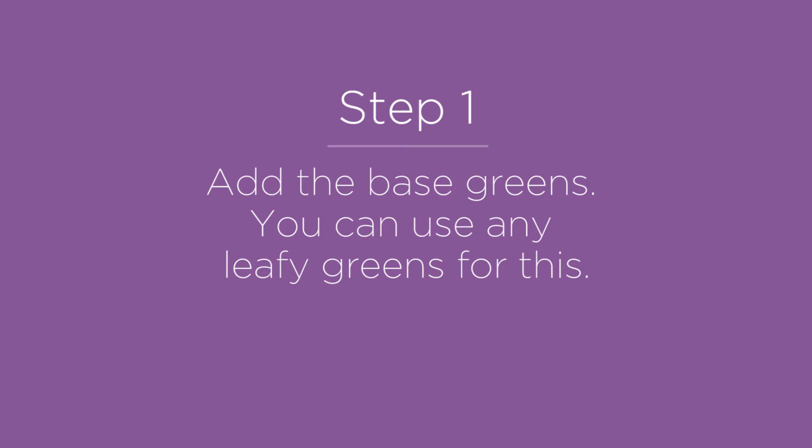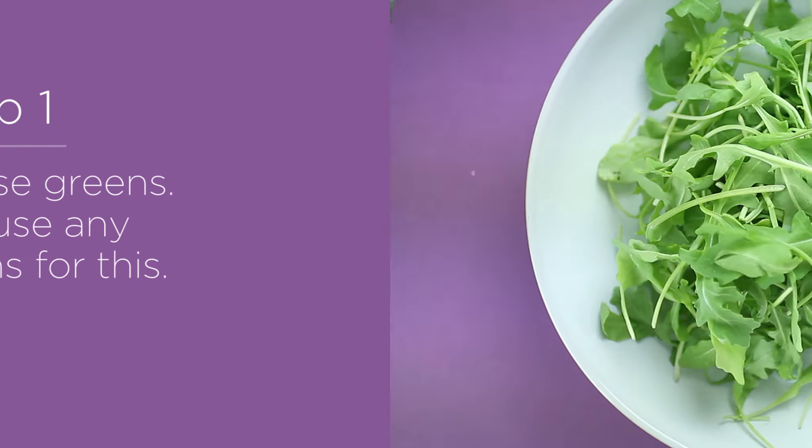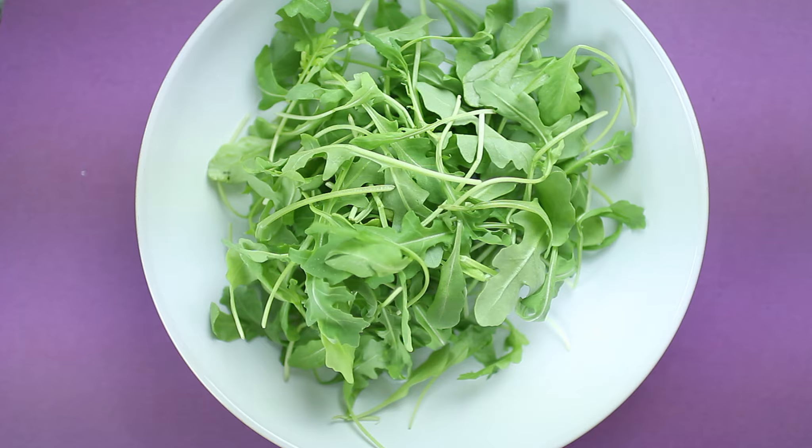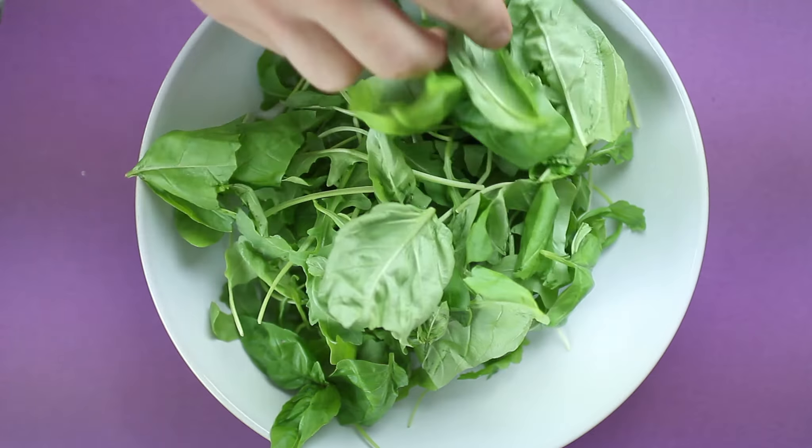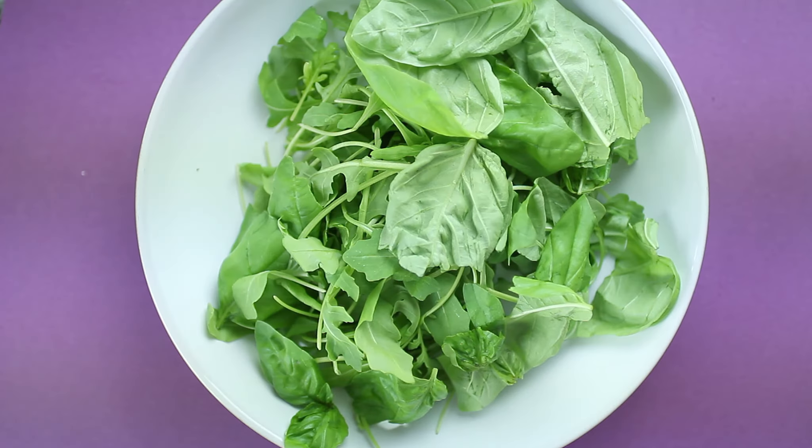Now let's start with our base greens. You can use any leafy greens for this. After you wash them, make sure to dry them. This will allow the dressing to better stick to the leaves and will stop the dressing going soggy. Please don't skip this step — there's nothing worse than a soggy salad.